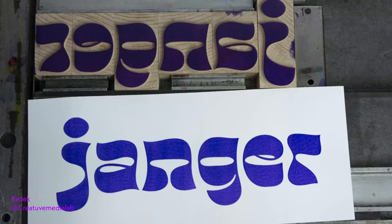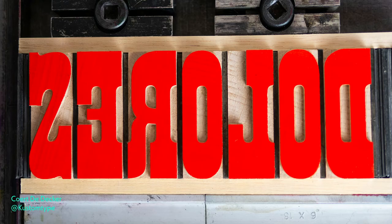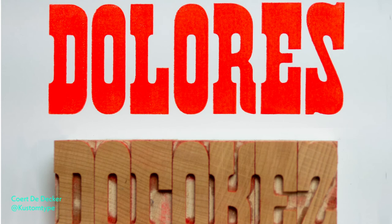I really enjoy new entries into the wood type world — there are so many lovely fonts out there waiting to be pressed. This is Dolores by Custom Type. The name of the typeface is inspired by the main character of the hit TV series Westworld, set in a futuristic western-themed amusement park where all the residents are robots built by machines. A fitting name for a western style font made by a machine.